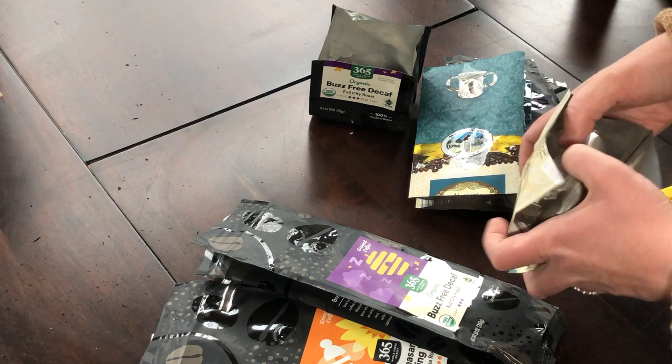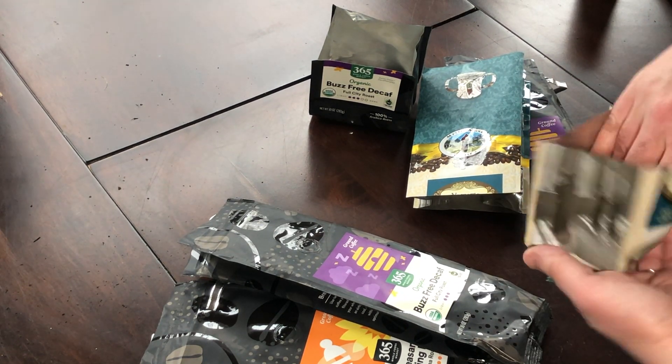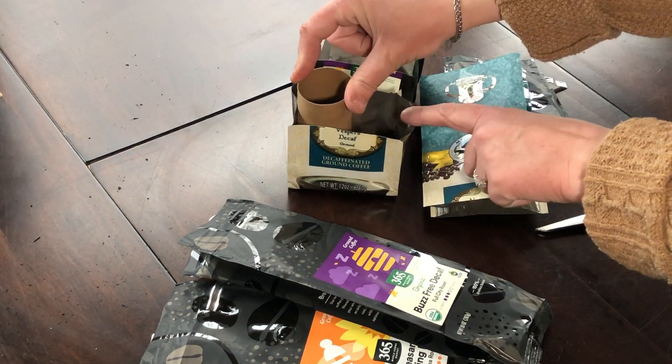And you can swap, you know, you can mix and match — paper pots, coffee drip trays. You can fit a couple of these in there if you wish.